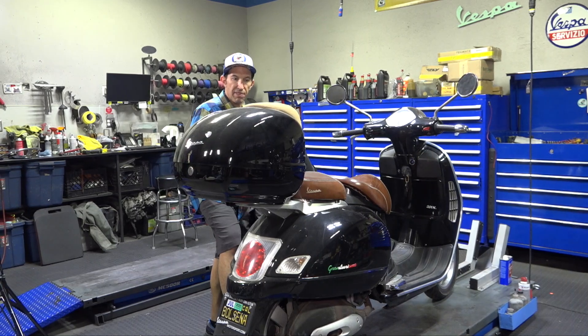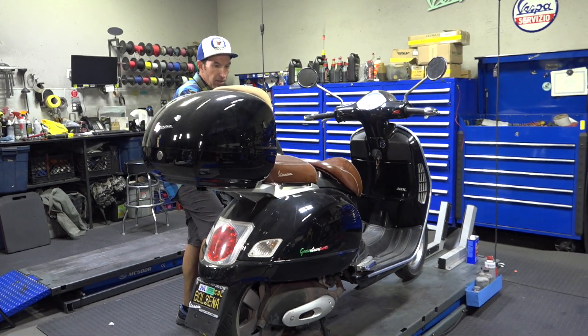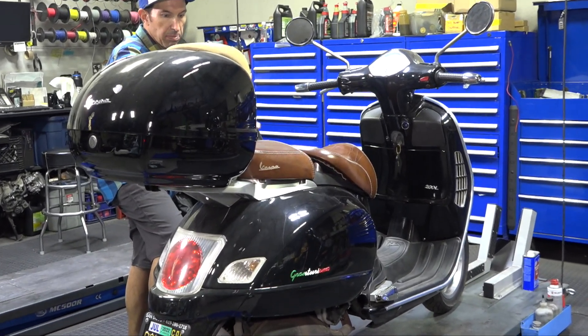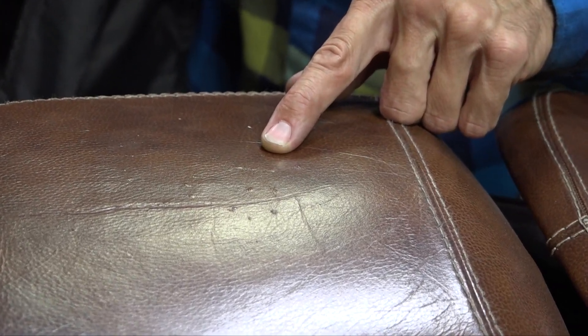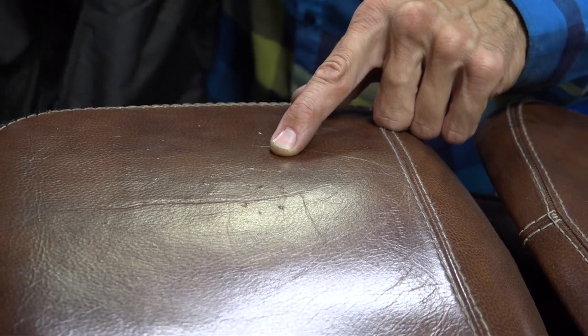I'll quickly show you it fits a GTS as well. And a perfect opportunity to use a scooter cover — on this scooter, a GT 200 that a Vespa GT windscreen has been modified to fit — you wouldn't believe what I see on top of the passenger pad: a bunch of little cat claw marks. You do not want to find that on your $800 leather seat.